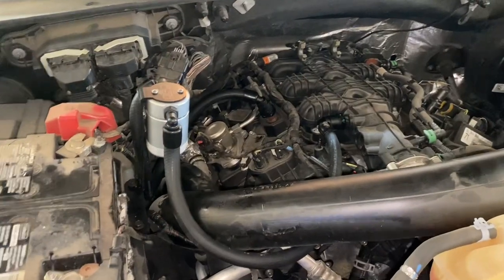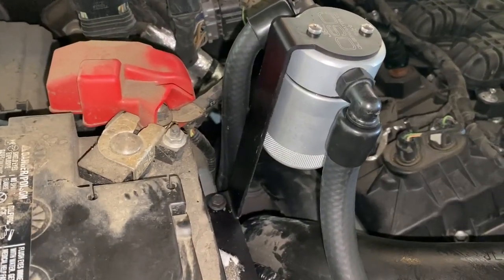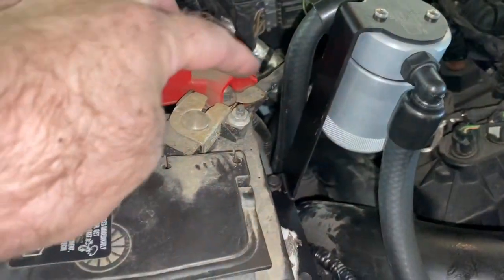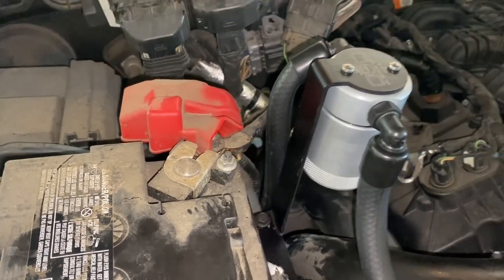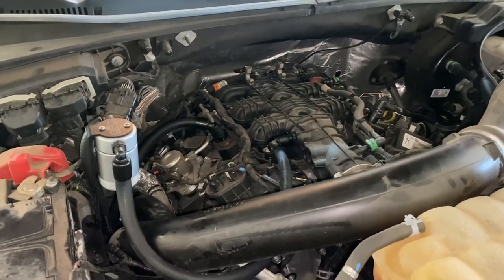All right, we got that installed. The one thing I'm going to keep an eye on is I'm not a fan of how that tube is kind of rubbing up against my positive terminal right here, because that's kind of an edge there and I can see that rubbing through and eventually cutting it. But we'll keep an eye on it, and I'm just going to put the engine cover back on and that'll be it.